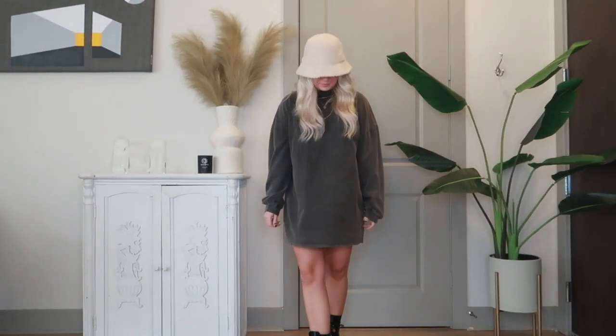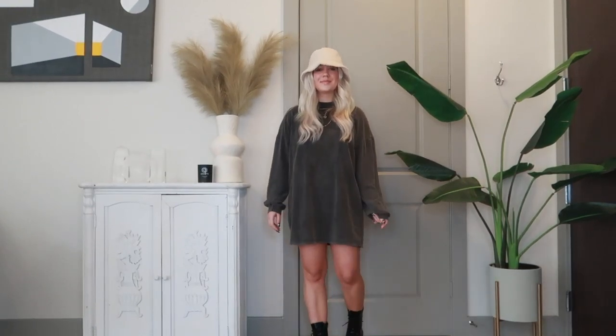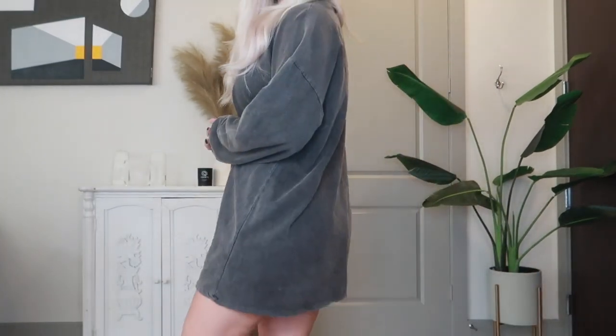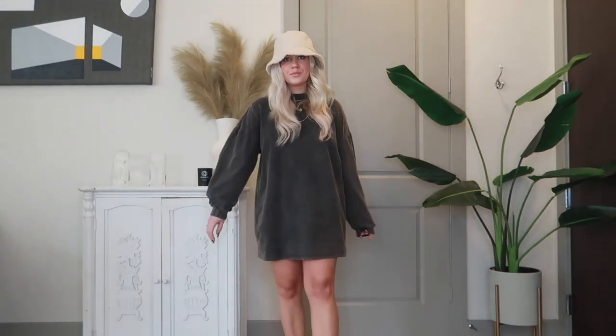I also love pairing Doc Martens with sweatshirt dresses. This one is from Nasty Gal, and it is designed to be a sweatshirt dress. Since it's more minimal, I paired it with a furry bucket hat that you guys see me in literally all the time. I think it's the perfect winter accessory, and it is from Urban Outfitters.